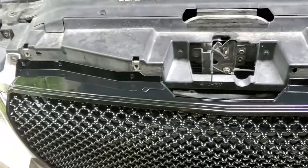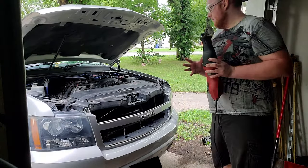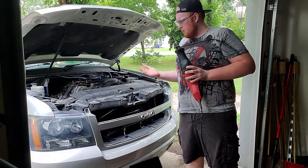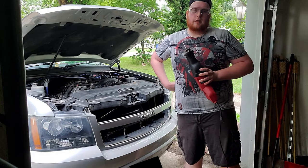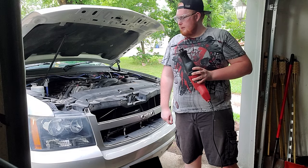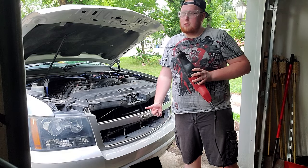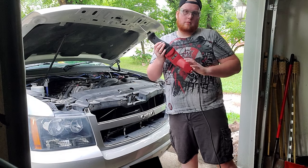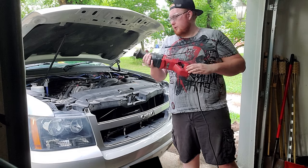For me, I'm cutting this piece out because I'm not going back to the stock grill — I hate the way it looks. I like the one-piece a lot better, and if I really want to I'll just buy a new bumper; it's not going to be that big a deal. Always wear your safety protection and let's get started.